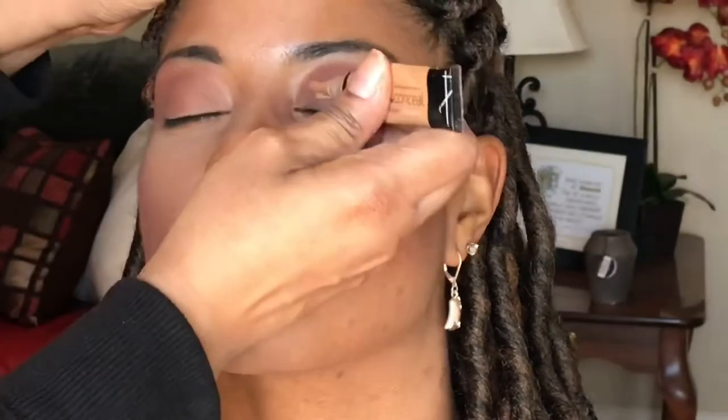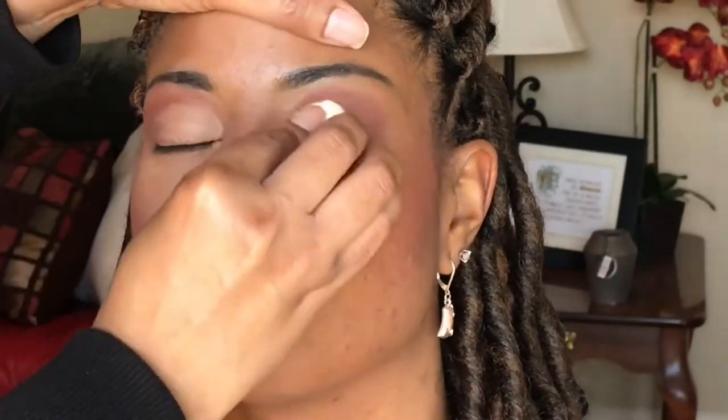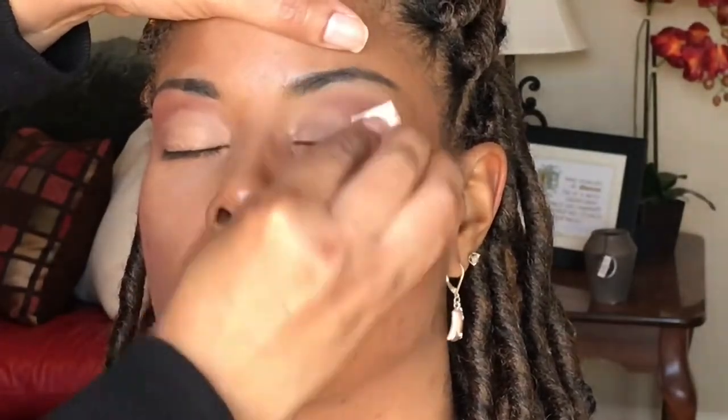I think that's Cool Tan — it could be Warm Honey, but I think it's Cool Tan — on her lids, so that I could get the color payoff for the light color shadows. If it looks like I'm being rough in the video, it's just because it's sped up. I would never beat on someone's eyes or face like that.